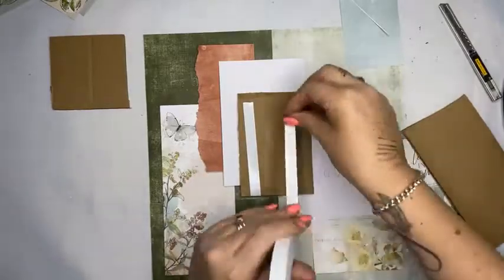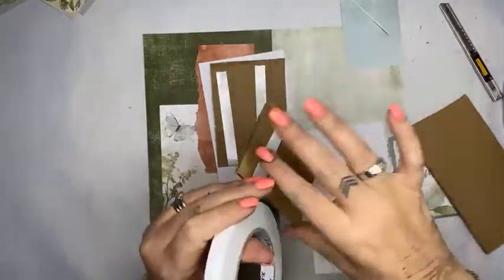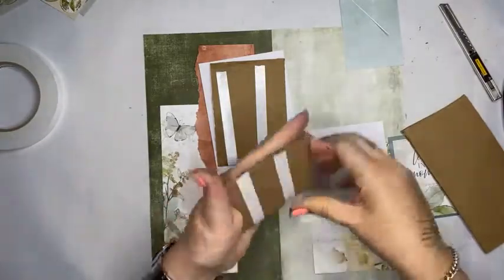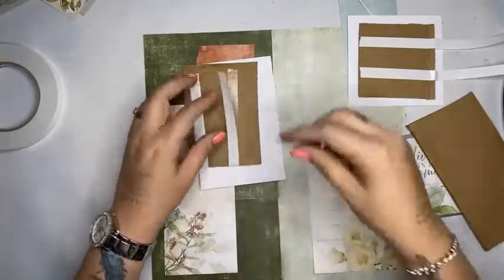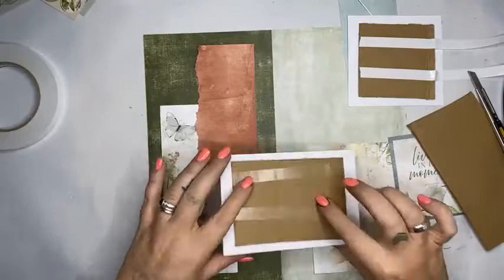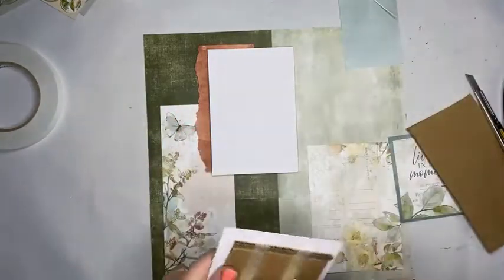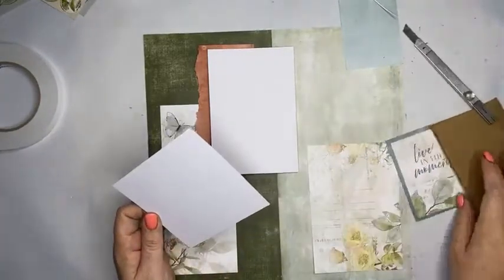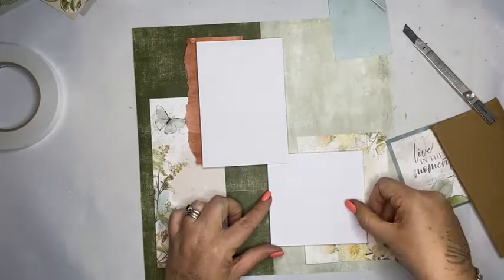I'm just getting the photo mats on. This is about the only time I would cardboard mount. Normally I'll foam tape everything — all my embellishments will be foam taped — but for photos I like them to sit on a nice solid base. The tape I'm using is acid free, no problems with that. A couple of tips if you are printing photos at home: photo printing at home can be wonderful and convenient, but it's not archival. It is not going to last — it's dry printing and dry printing is going to yellow and fade over time.